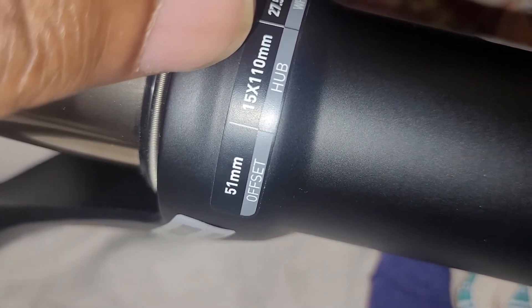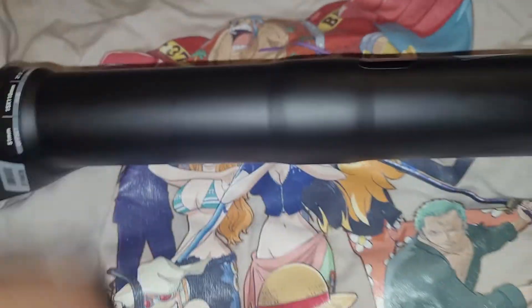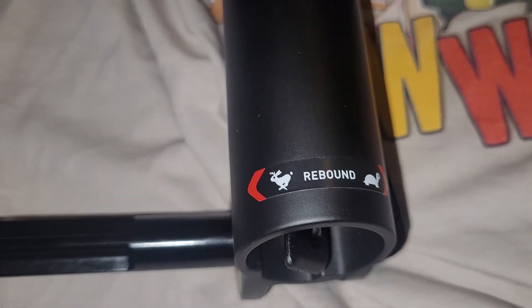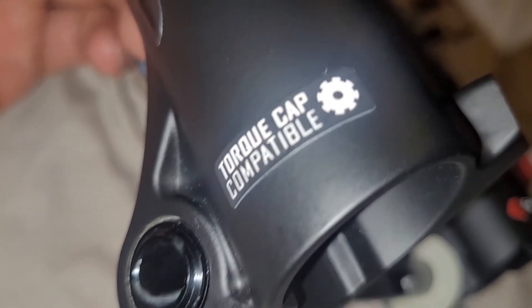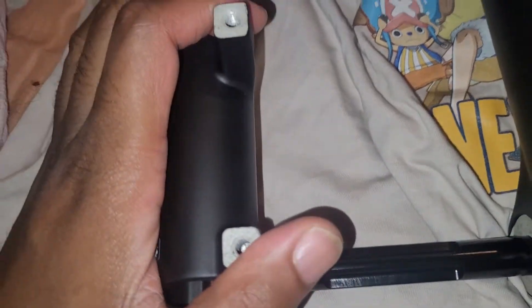This is the hub — 15x110, 27.5 Plus and 29 at the bottom of the fork. You have the rebound down there. It also tells you that it's Torque Cap compatible. Straight down here are the post mounts — minimum 160mm, maximum up to 200mm.